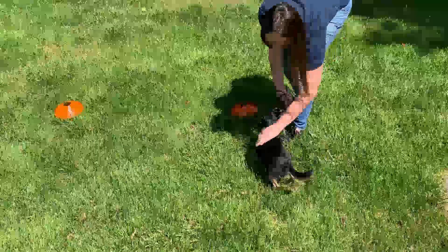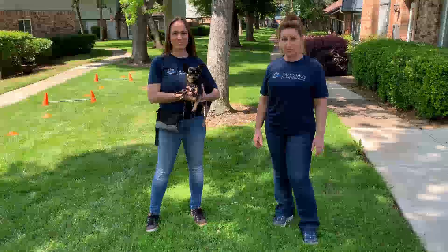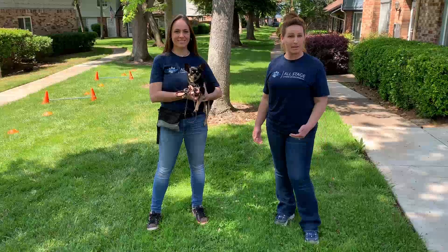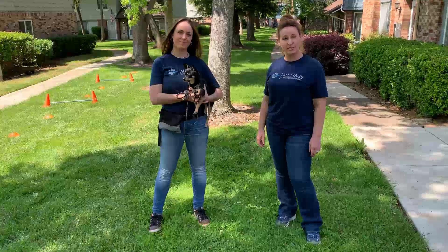Yes! Okay, nice job. We hope that you found our video useful to teach you how to do some leash manipulation and heel work with your dog. Again, my name is Miranda, this is Alex and Olive, and we can't wait to see you on the next video.